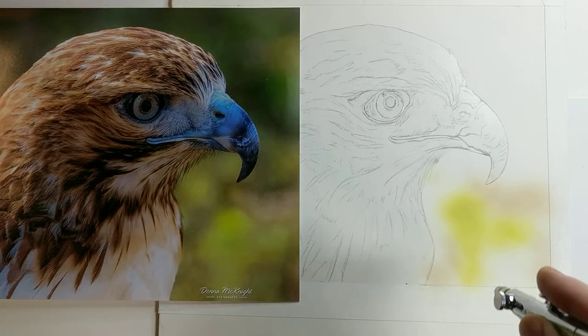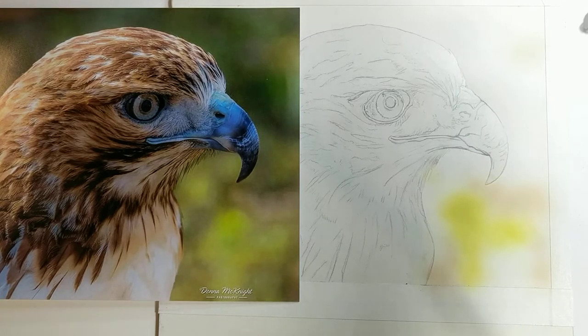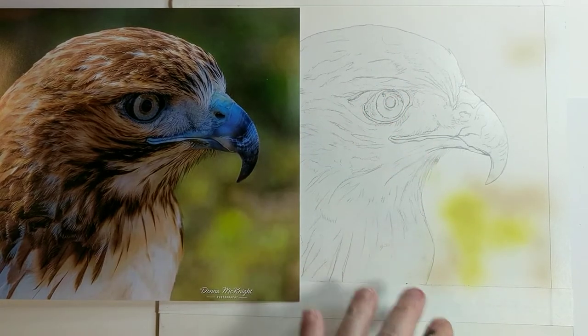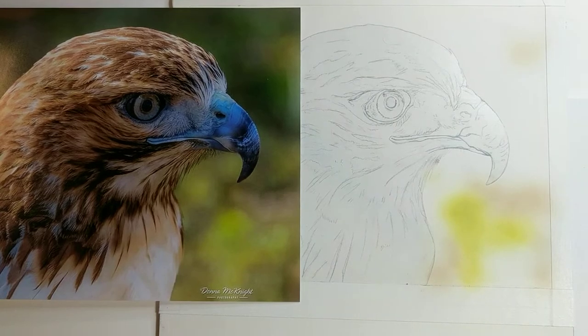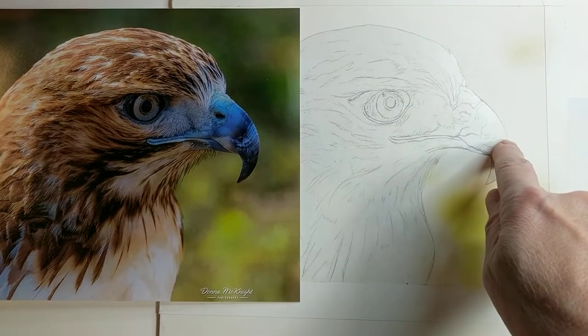I'm laying in a little bit of the beiges — I guess it represents the trees and whatever's in the background. It's all out of focus, so I'm just going to mimic it a little and put it where I see it. I'm not worried about it being exact. The blurrier the background, the sharper the bird will be. I am using all frisket.